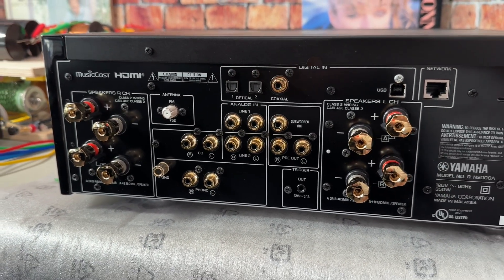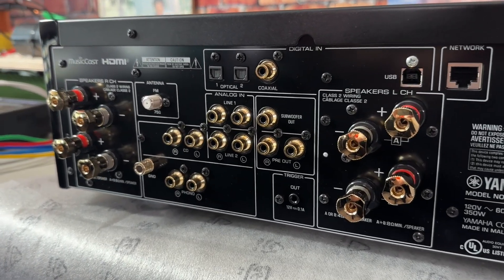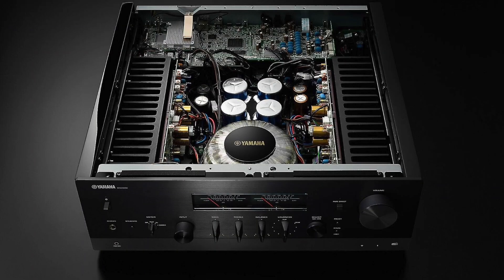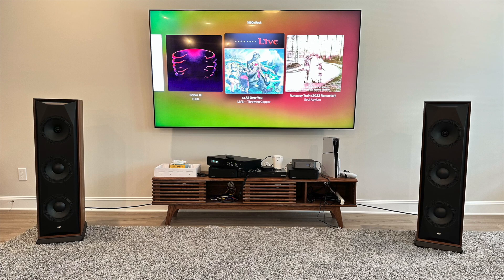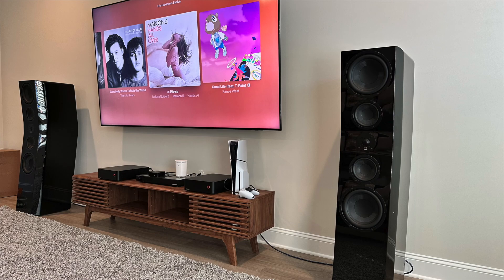This amplifier is rated at 90 watts into 8 ohm, both channels driven, and 145 watts into 4 ohm with both channels driven. It uses an ESS DAC and also has pure direct mode, which allows you to bypass all the DSP inside. When I played around with pure direct mode versus not, I never noticed a difference. I listened to the MoFi SourcePoint 888s, the Revival Adelante 5, the Infinity Primus 360, as well as the SVS Evolution Pinnacle speakers.